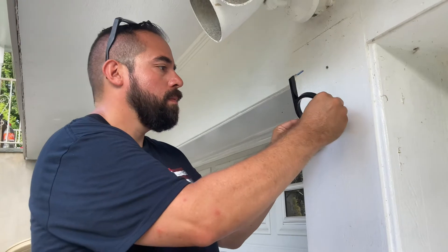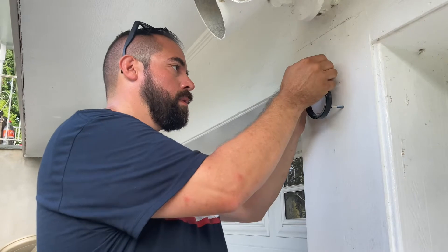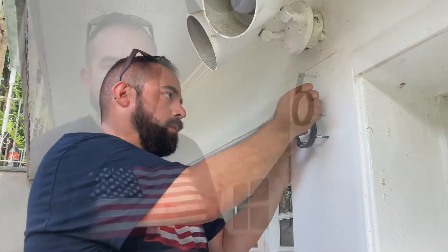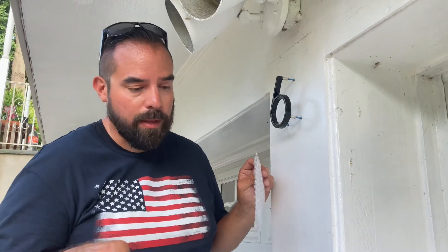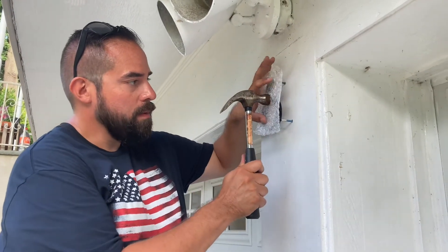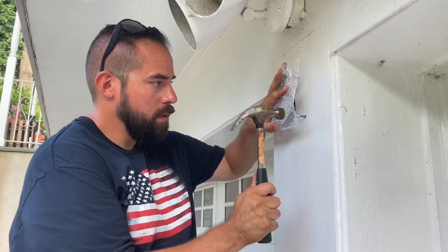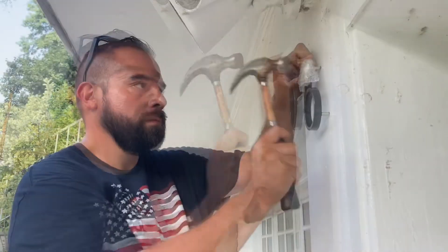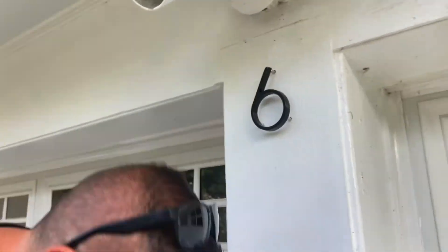Here we go — now align them into the holes. We've placed it in. The final instruction is to just gently press it into place with the mallet. All right, that's it, we're all done.